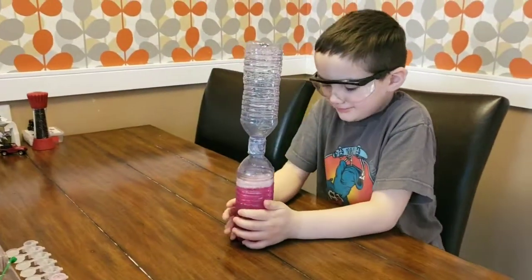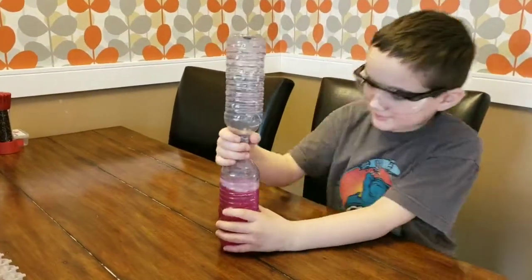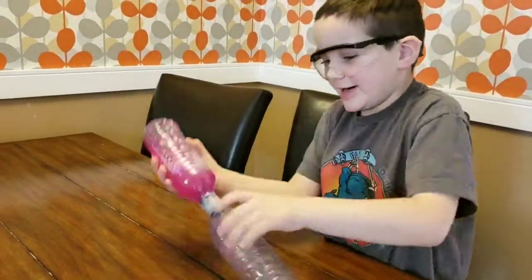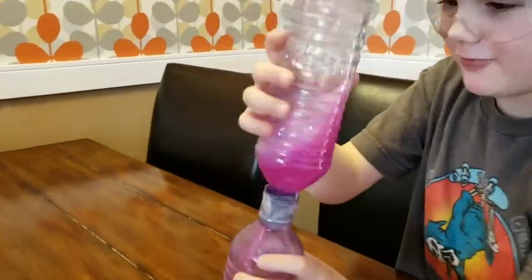What do you think? Show the kids at home how to do this. First you let it drain, and then you just do this and let it go — you've got to run — and look at that!